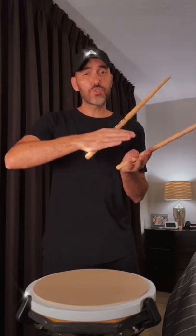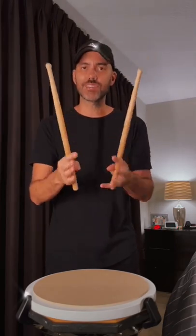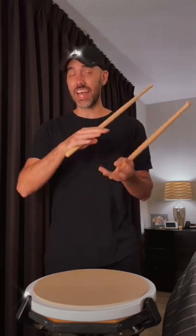Start that really slow, work your speed up with the metronome, but more important than speed, work on your consistency, and before you know it you're gonna have a really nice sounding single stroke roll.